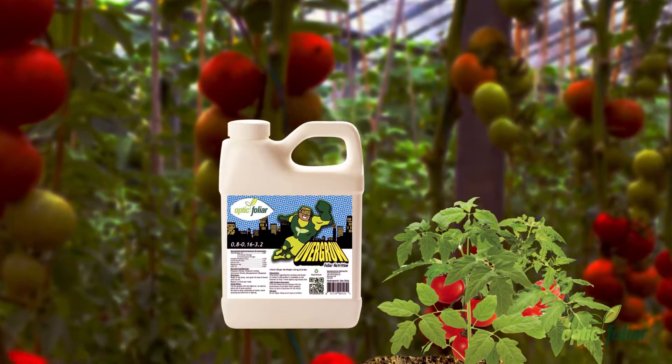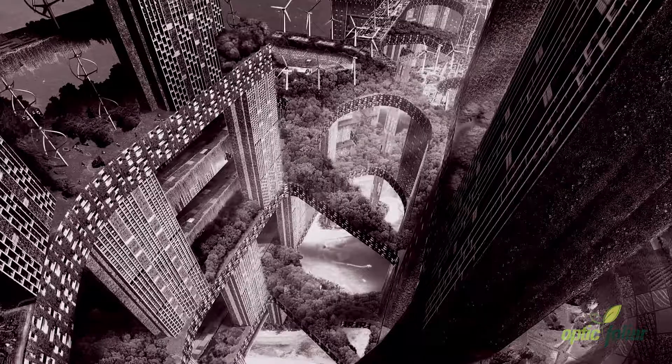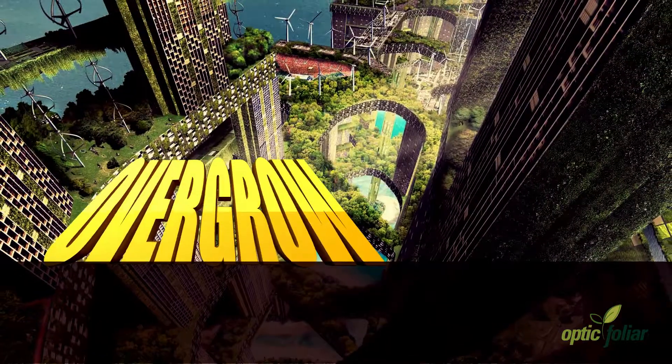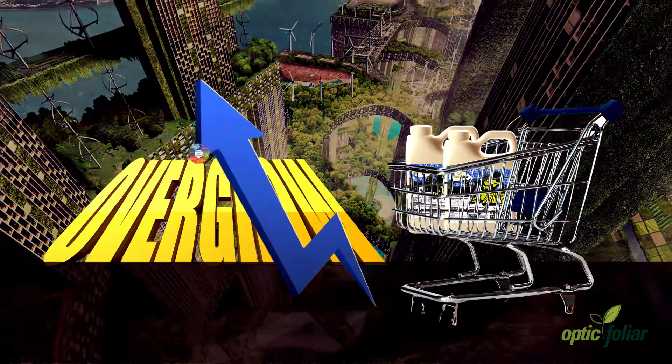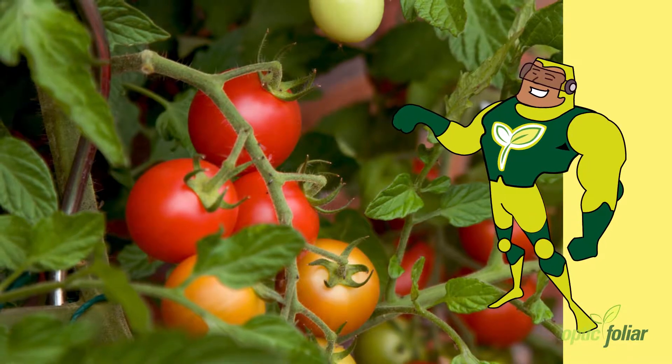Overgrow will therefore enable you to produce healthy, higher yielding and more attractive plants in less time. Optic Folia Overgrow is the only product on the market that increases the synergy and efficiency of your lighting and nutrients in your hydroponic garden as well.